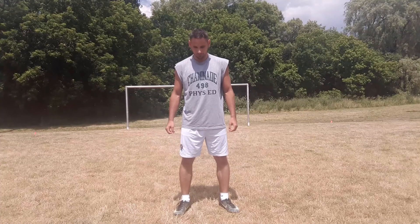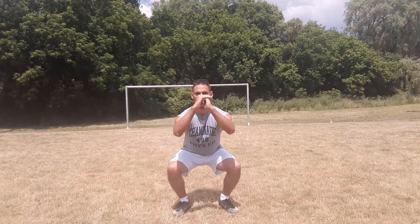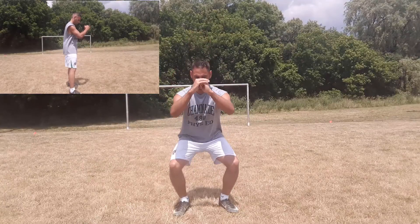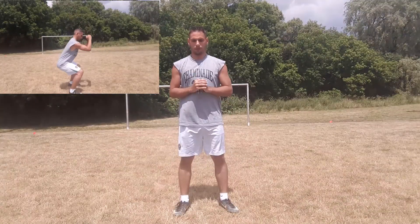To begin, we're going to start with a basic squat. Place your feet at hip-width apart, toes slightly rotated outwards, and bend to 90 degrees at your knees. You will know you've achieved 90 degrees when your leg is parallel to the ground, as you can see in the top left there.